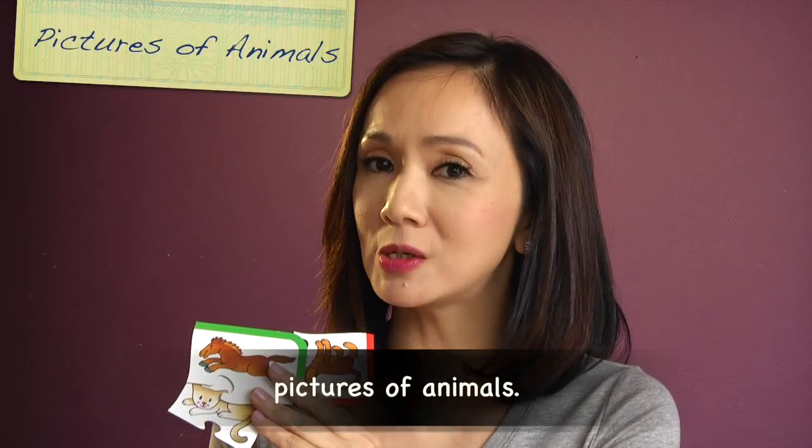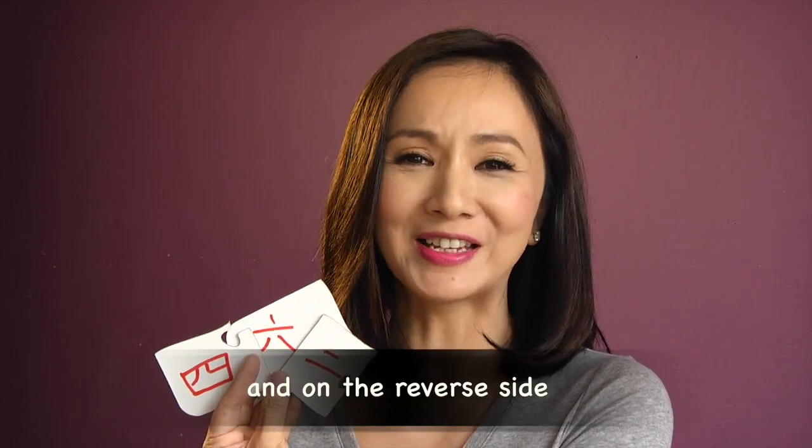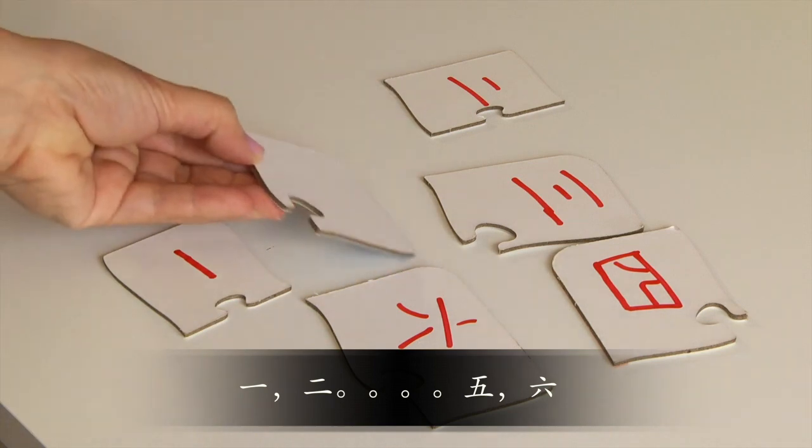First up, you're going to need pictures of animals. I've got these parts of a jigsaw puzzle, and on the reverse side, I've written the characters for yi, er, san, si, wu, liu.